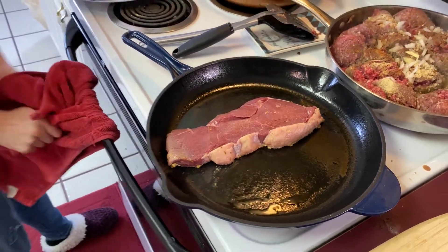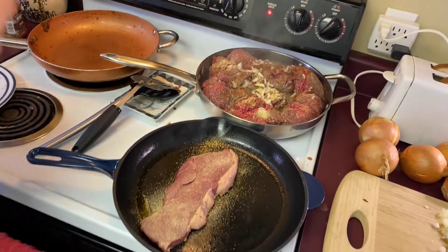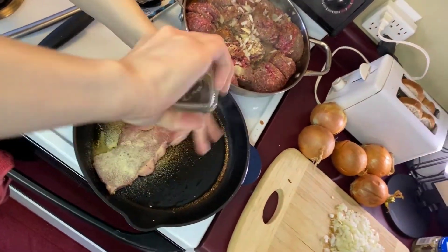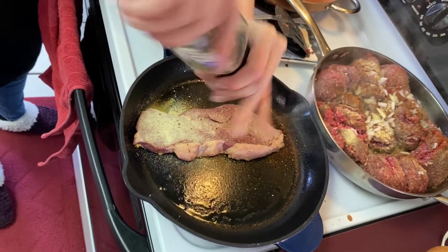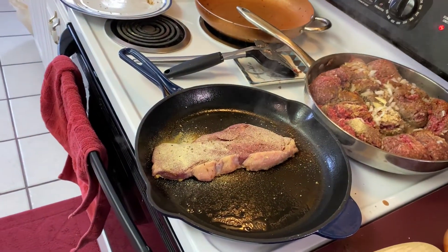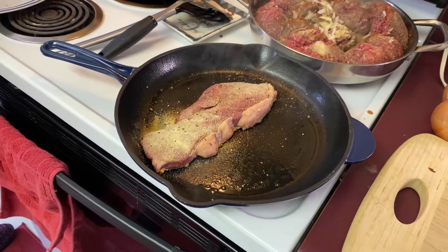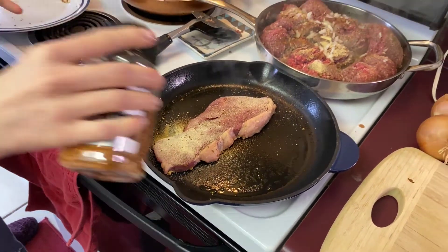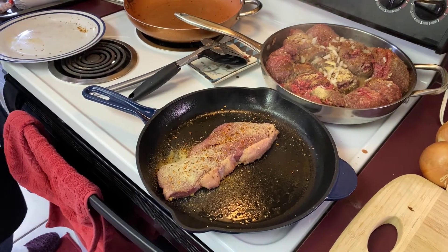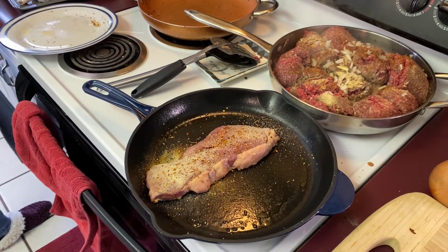So next we're going to season the top here with the same seasonings — we've got onion powder, garlic powder, and pepper. Steak definitely needs pepper and mustard. Let me get our cowboy seasoning. This stuff is amazing on steaks. I'm even putting it in my ground beef too and I'll explain that a little bit later. And then a little pinch of salt.